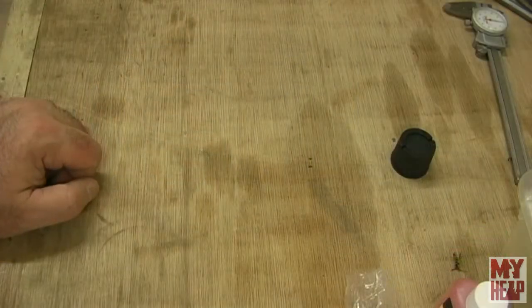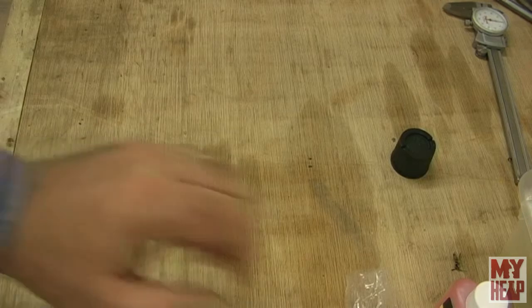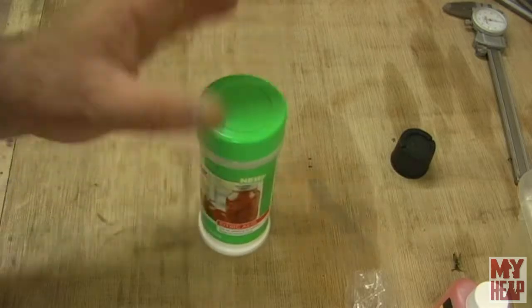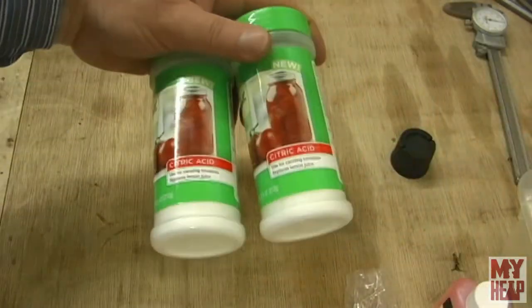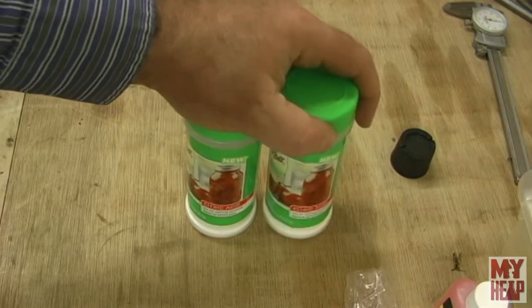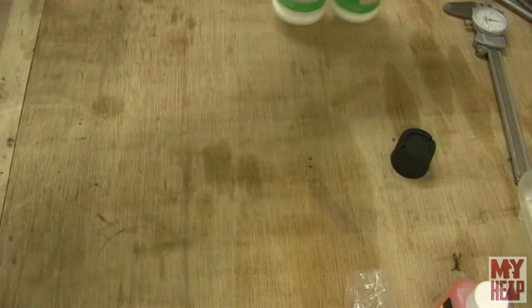So I'm going to set the camera up here and show you some of this stuff that I got and where I plan to go with it. I did find some citric acid to make some pickle out of — I got a couple of bottles of that so that when I start working on the copper boiler, I can pickle it after it's been soldered.